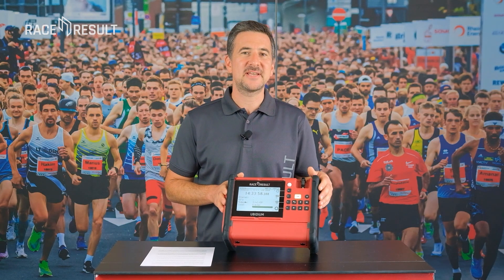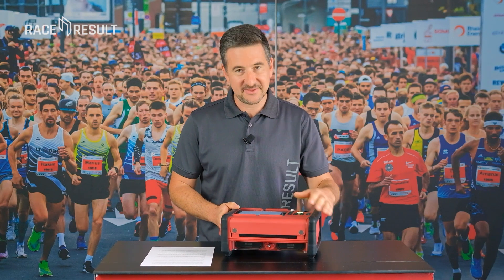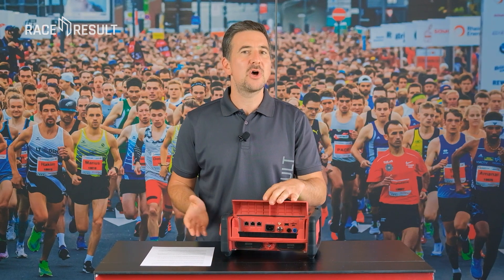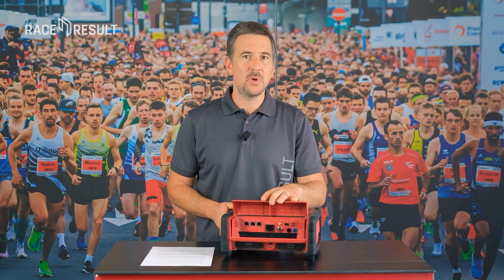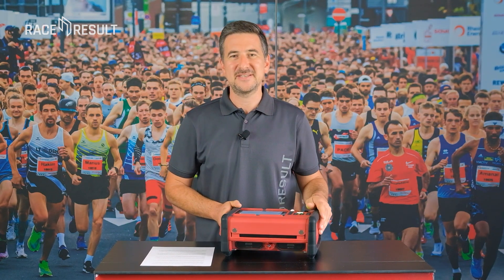The most important thing about a race timing system is getting data in and out. Under this flap you'll experience a whole new level of options. In this video we'll show you what all those connectors are here for. This is UBIDIUM.